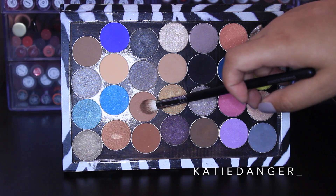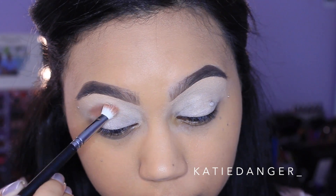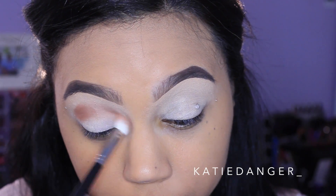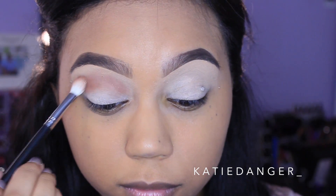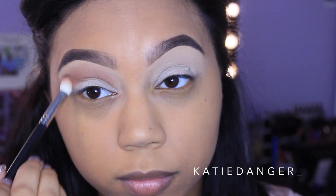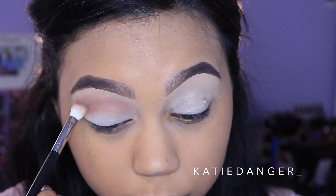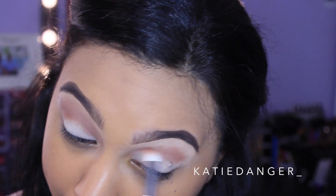Now I'm going in with Makeup Geek eyeshadow in the shade Frappe. It's kind of like Creme Brulee, which everybody loves, but it's just a little bit more deep and a little bit more red-toned. I'm taking this on my fluffy brush and placing it all in the crease as my transition shade. We want the crease to be warm — I do a lot of warm looks. I'll do a cool tone look soon, I promise.